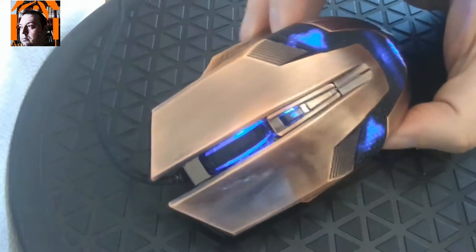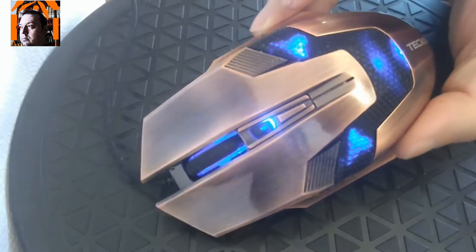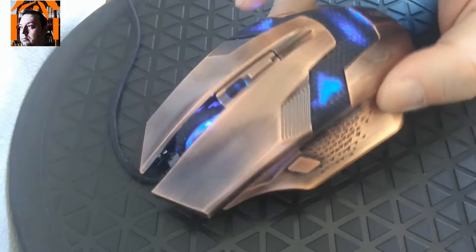It looks fantastic. In my opinion it's one of the best looking mice I have ever seen.